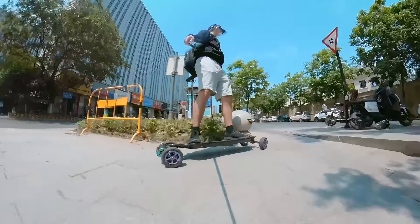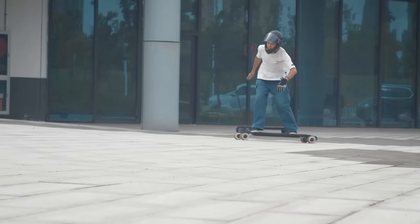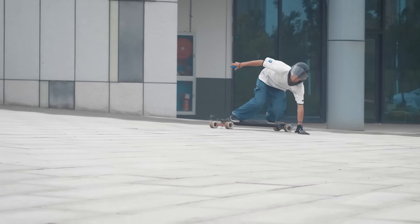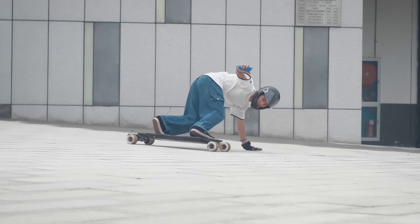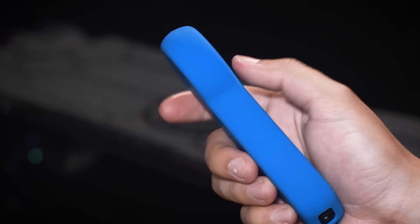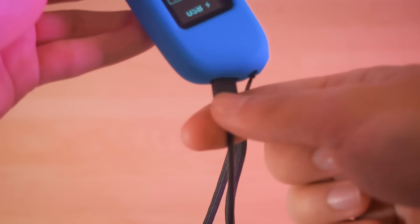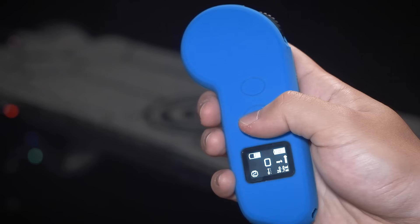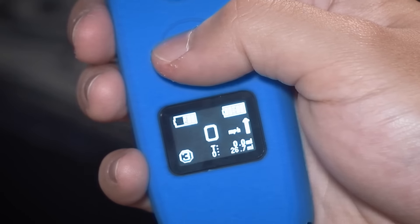The Zeus Pro uses Hobbywing's latest e-skate speed controller, with acceleration and braking curves customized for the new cells. Like most electric skateboards nowadays, you can turn on the board with just the remote without pressing a button on the board. The remote has an OLED display that shows your speed, speed mode, mileage, wheel size, battery percentage, etc. There are three speed modes plus a hidden turbo mode accessed by triple-clicking the speed mode button.